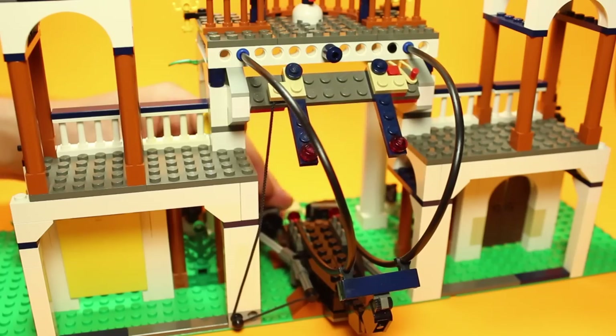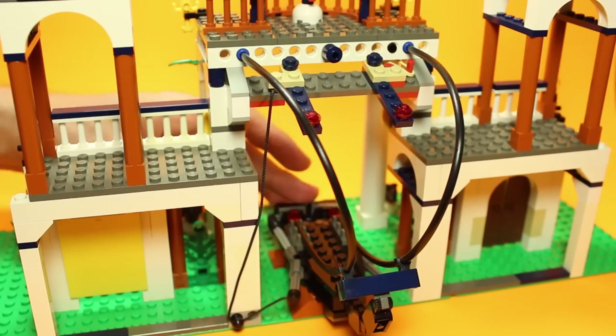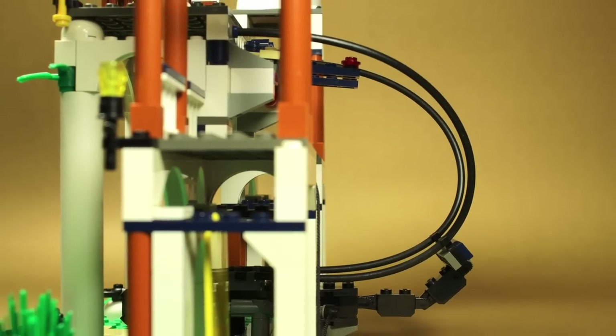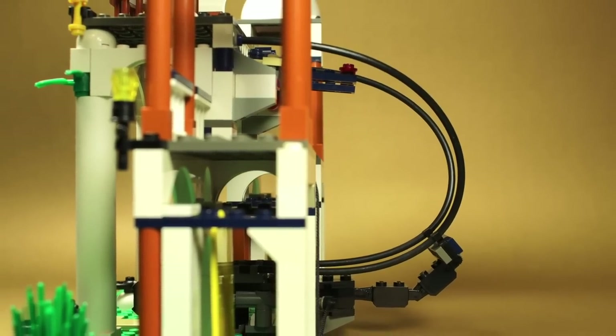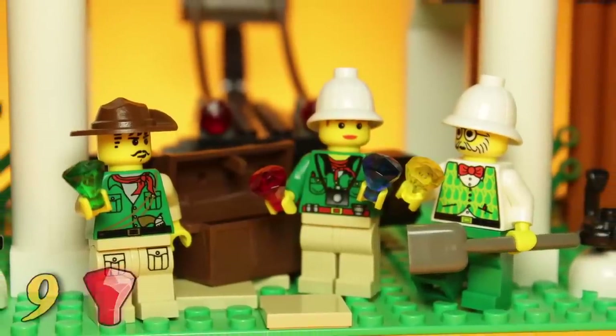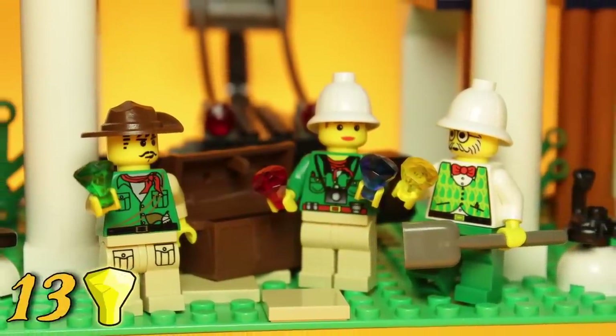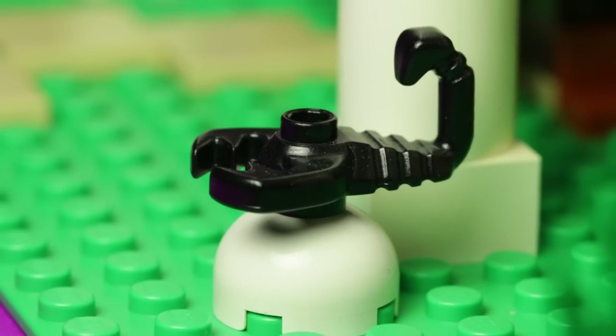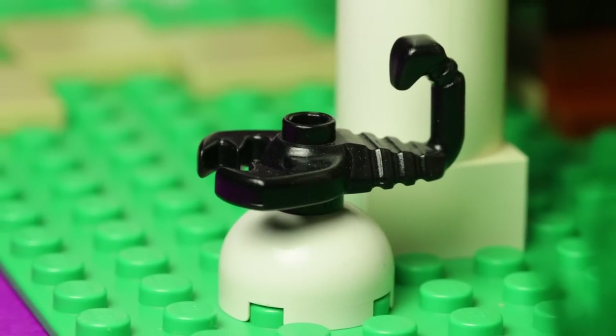This mechanism is all operated by string and elastics and functions smoothly enough, though the tail of the scorpion can be an inconvenience when trying to display the model on a shelf. If our heroes are able to avoid the trap, they can secure a whopping four gemstones within the chest, one of each color. All of this makes for an effective centerpiece to this model, but we're not done yet.